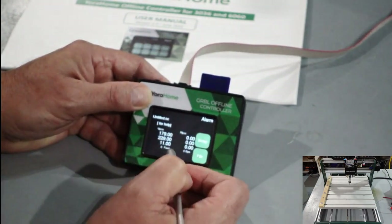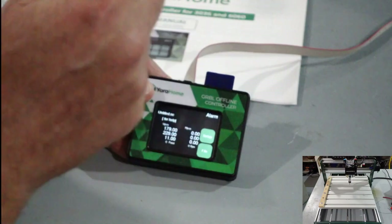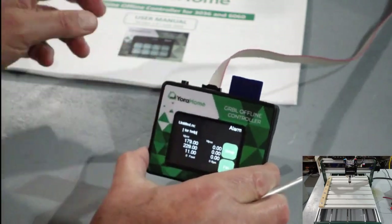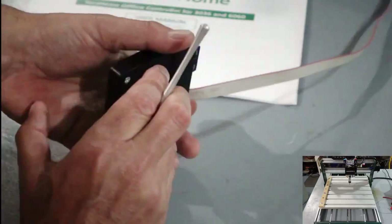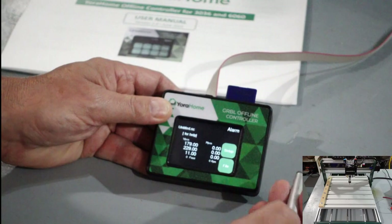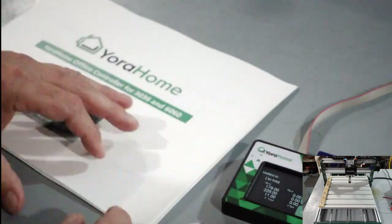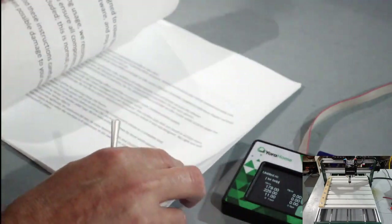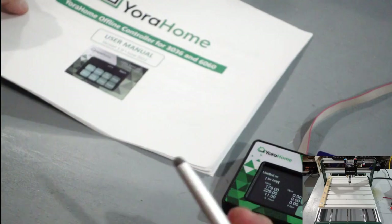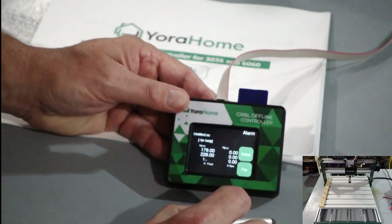If you cancel you'll have to restart the whole project, but that's how it works — pretty simple. It's really great if you have your machine out in the garage where you don't have a computer. You can run as many machines as you want off the offline controller. It's a super nice piece of hardware and it works really well. If you have any questions feel free to let me know. The detailed manual has all the information you need on setup and usage. Good luck and happy carving.